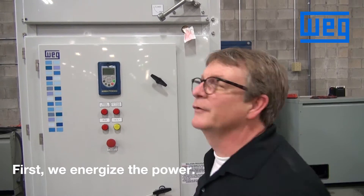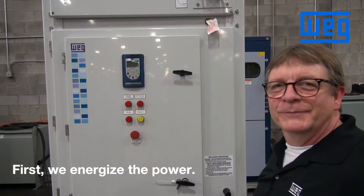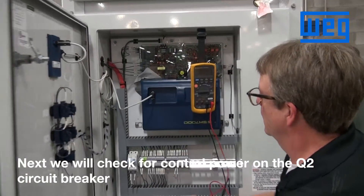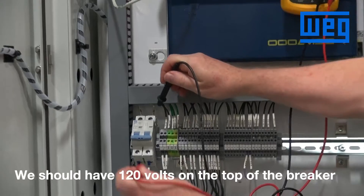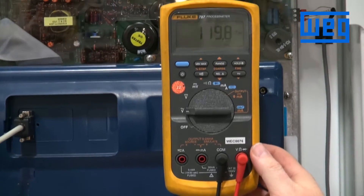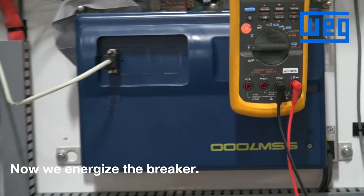First we energize the power. Next we will check for control power on the Q2 circuit breaker. We should have 120 volts on the top of the breaker. We have 120 on the top of the breaker. Now we energize the breaker.